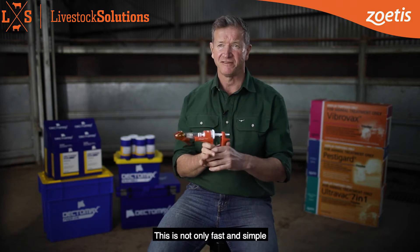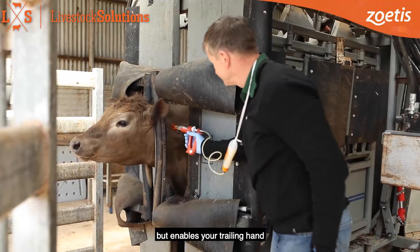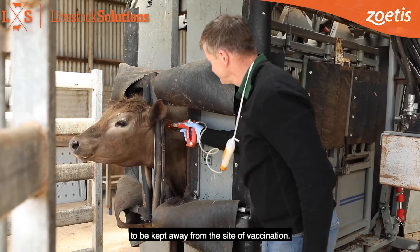This is not only fast and simple but enables your trailing hand to be kept away from the site of vaccination.